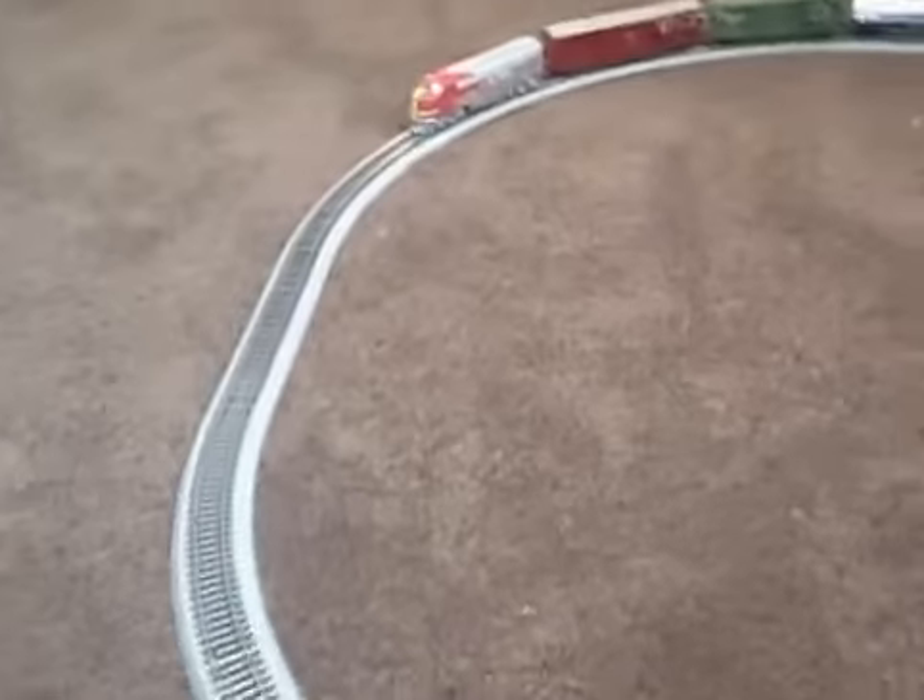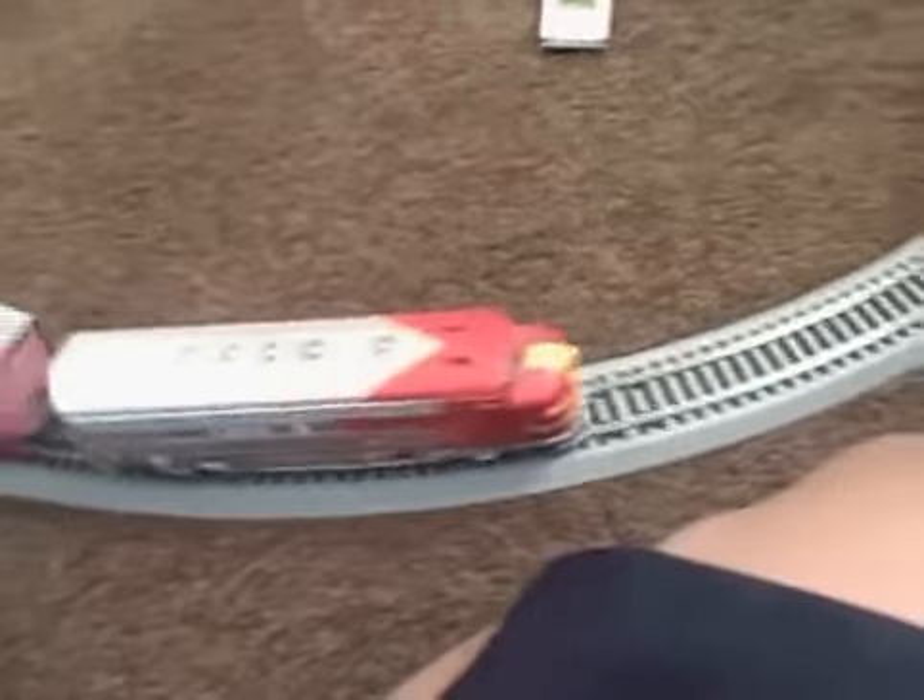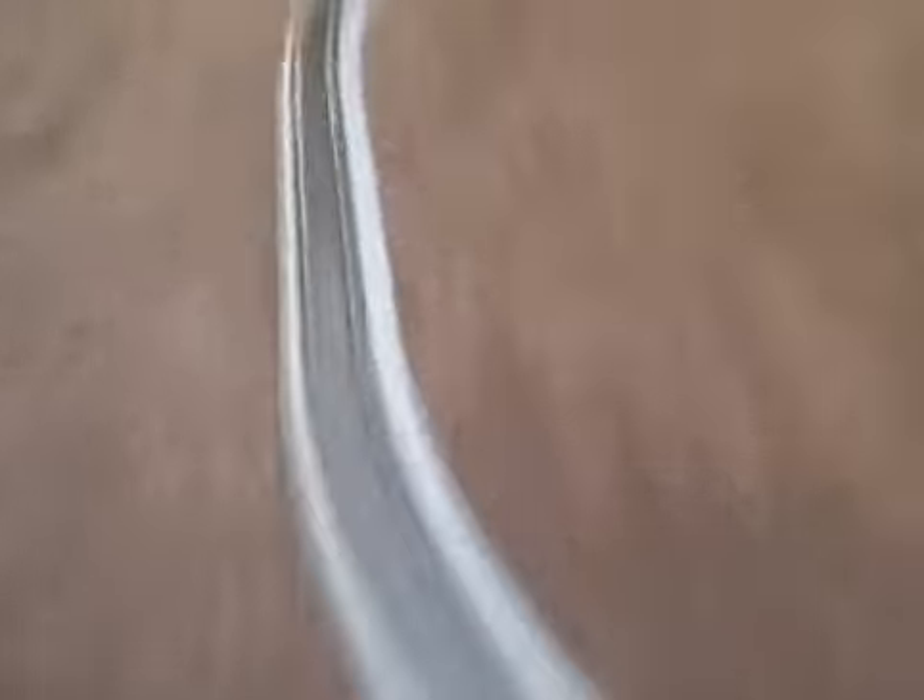I'm going to run this guy. Just to let you know, if you think this is my layout — you're right. I have all this track and roadbed. But my bed is soon going to be gone and put up there. So this is going to be my layout. It's going to be actually pretty big. Here, do some run-bys.